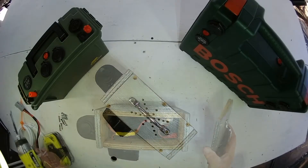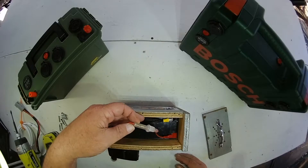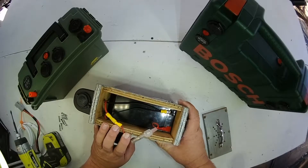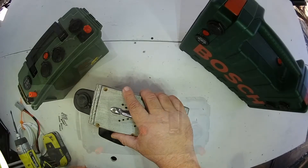Inside the box we've just got a 12 volt 7.2 amp hour battery with a single fuse going to the two cigarette sockets. This one's by far the easiest and the cheapest to make.